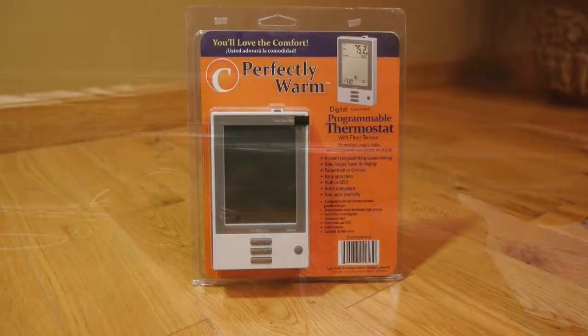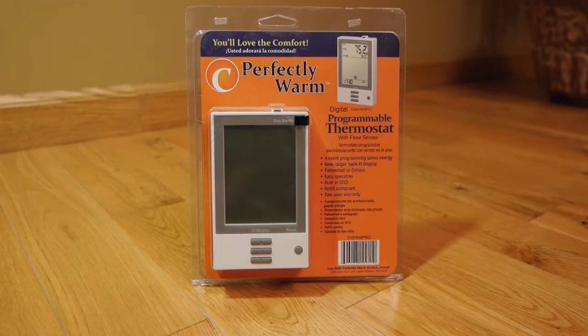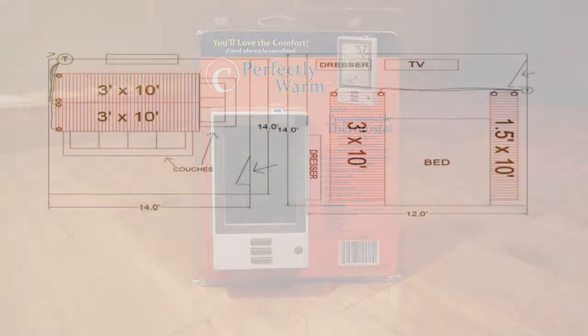For additional comfort and greatest operating economy, we recommend the purchase of a floor sensing thermostat for temperature control.